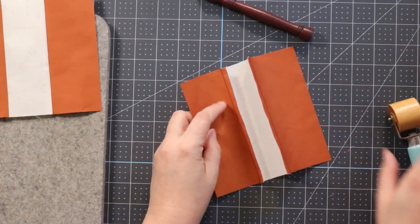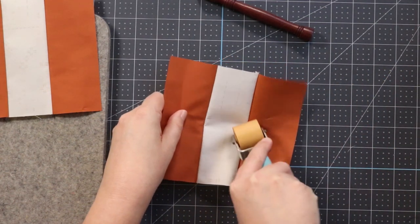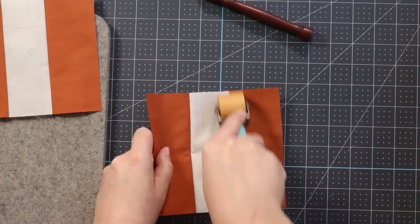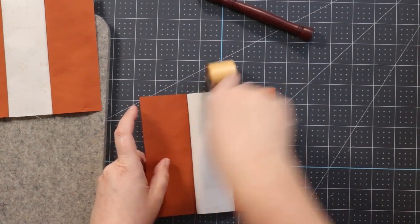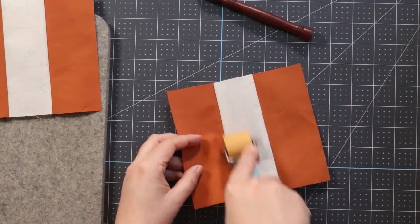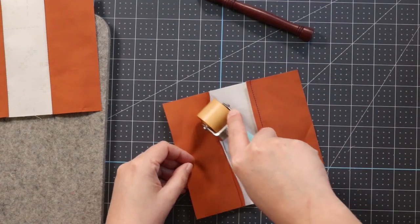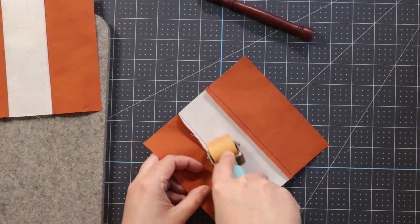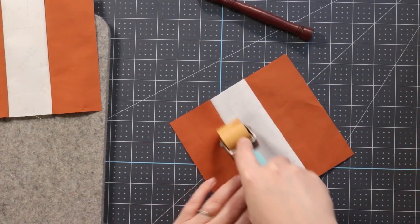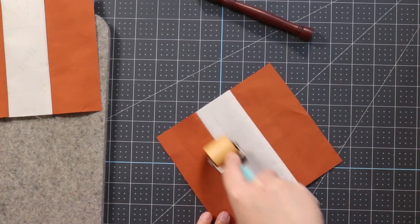Now the roller — I need to use it from the front and I'm new to this tool. Wow, okay — I might be a roller convert. This feels as solid as an iron without having to wait for an iron to heat up.